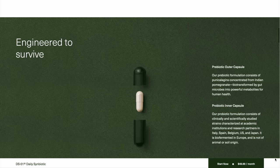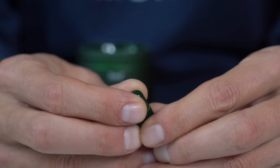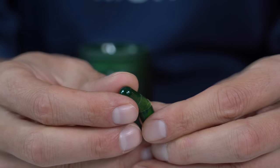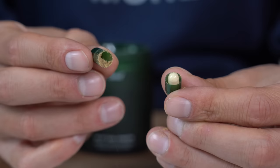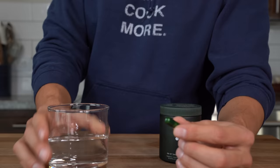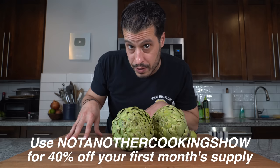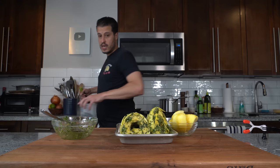DS-01 by Seed has a two-in-one nested ViaCap capsule system. The outer capsule is the prebiotic that shields the probiotic through the GI tract, delivering on average 100% of the probiotic starting dose to your colon. For a limited time, get 40% off your first month's supply using my link in the description. Head down, get your 40% off, and let's jump back into the recipe.